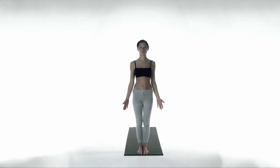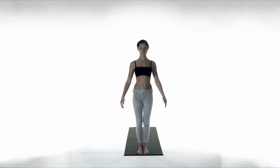Surya Namaskar — Sun Salutation. Start in Mountain Pose. This means feet together, arms by your side, looking straight ahead. Lift up your pelvis, which flattens your lower back. Open your chest and stretch your neck. Exhale, palms come to heart center.